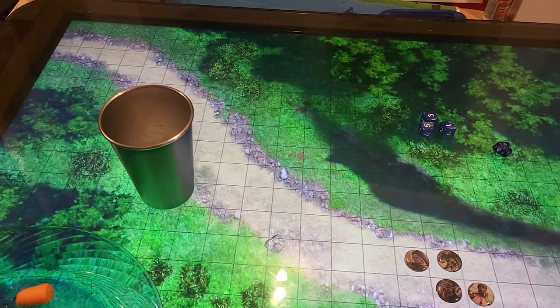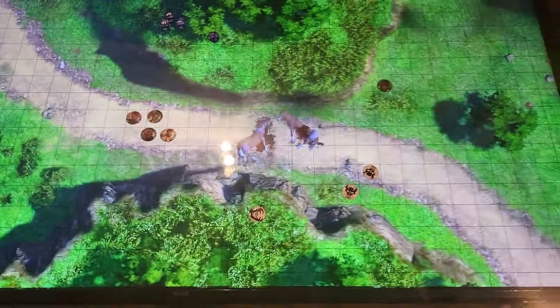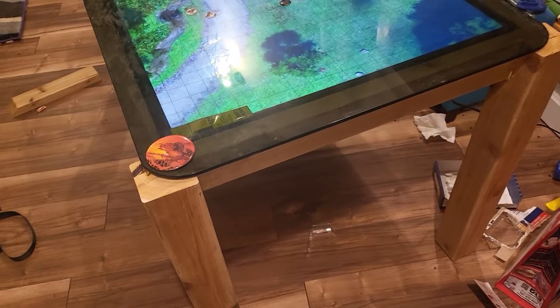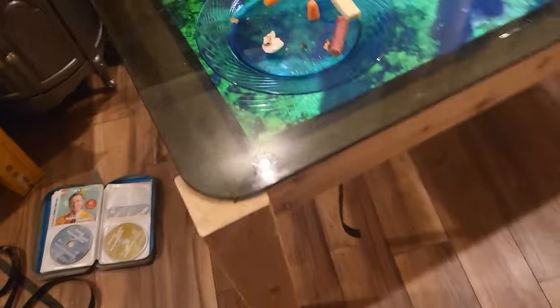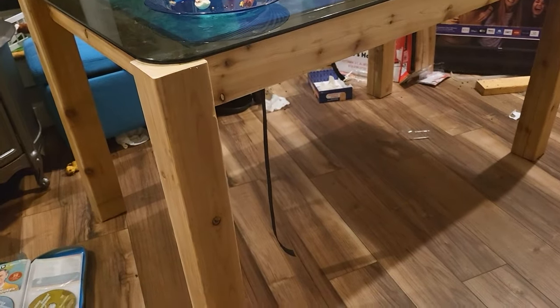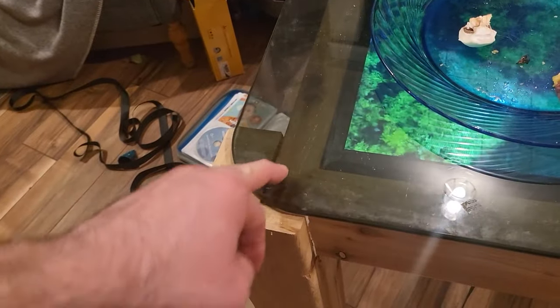I like that glass surface where we can spill our drinks or drop whatever we want on there to protect the screen. If that's the first table I've built, it didn't turn out too bad. I have a lot of tools so that helped me immensely — more tool than ability, the saying goes. But I was able to pocket out those posts.